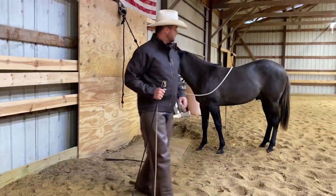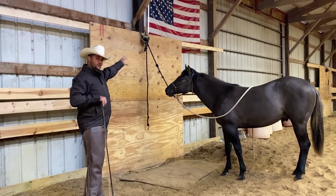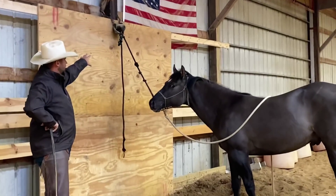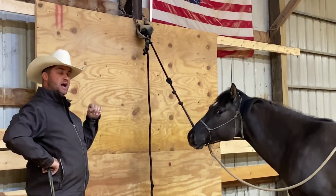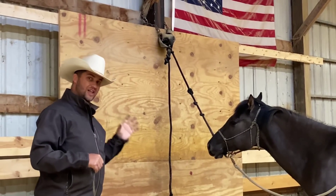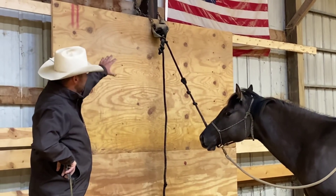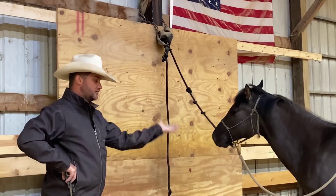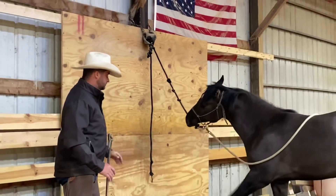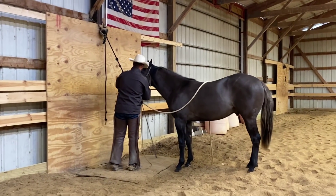Let me talk about how I have him tied here. I have him tied high — that's one scenario you can see. He's also attached to rubber, so if he were to pull back he's not going to hit it hard; the rubber is going to stretch a little bit, so there's a lot less risk of him hurting his neck. The fact that he's tied high means if he pulls back his front feet are going to come off the ground.